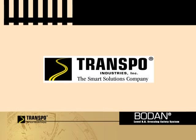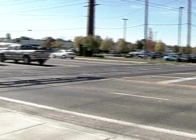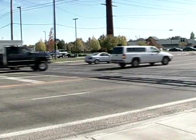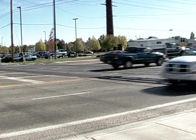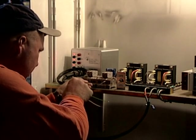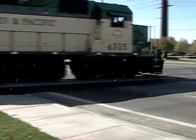Transpo has developed a new safety concept for use at highway rail crossings, both active and passive. Many crossings, with and without gates, could benefit from additional warning where the driver's focus is on the crossing surface. The Bodan crossing surface, manufactured by Transpo Industries, offers an embedded flashing LED warning light tied into the same alert system as the gates and signals to provide additional warning for drivers approaching the crossing.